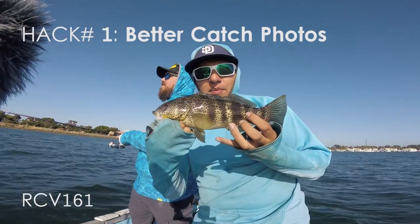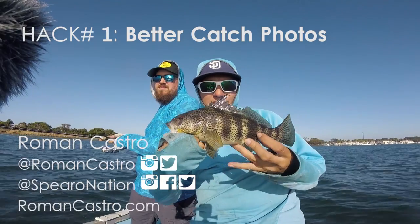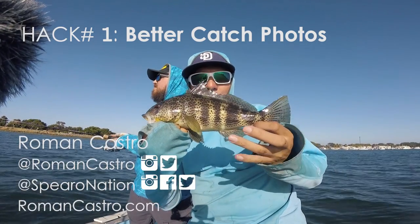Spotted Bay Bass trick: if you touch their belly, their spine will come up, so you get some good pictures with all the fish fully puffed up.